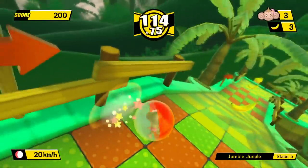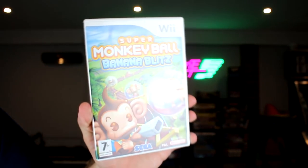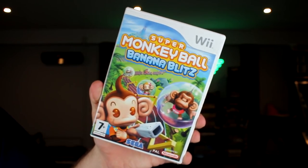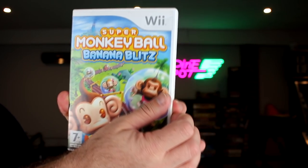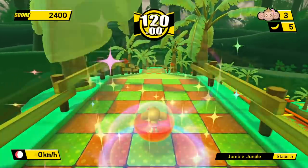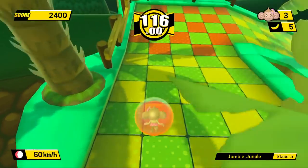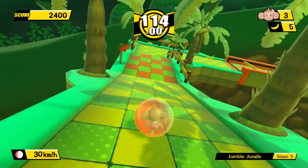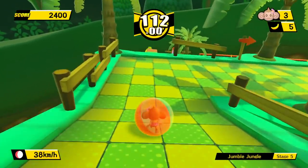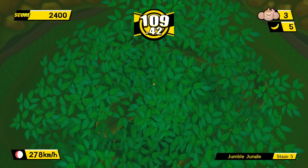Banana Blitz HD is essentially an HD remake of this game. The problem with that is that this game used motion controls, which for some reason they stripped out for the remake. Now if you are like me that's a good thing, because standard controls are definitely better than motion controls, right? I mean yes, sure, this remake feels a whole lot better when using an analogue stick, but at the same time it feels a whole lot easier too!